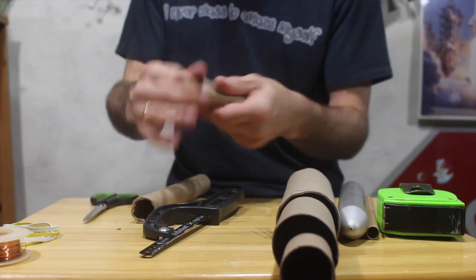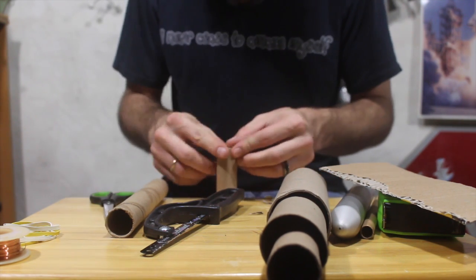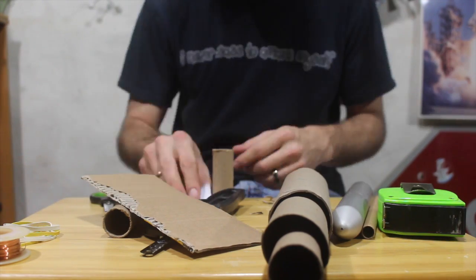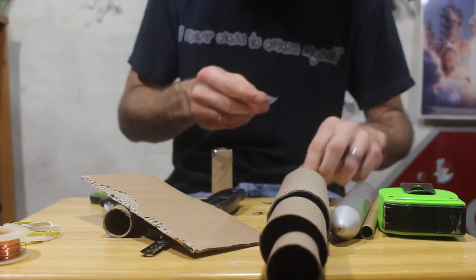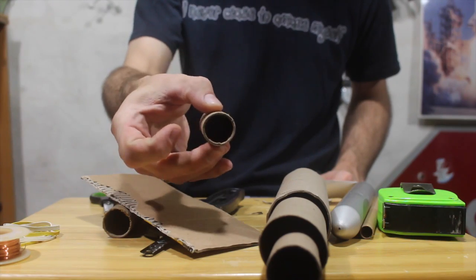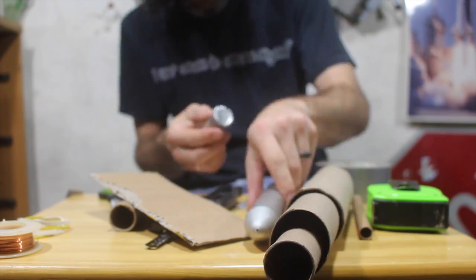I carefully cut the tube to size. Using some cardboard and duct tape, I cover one end of the tube to help contain the rocket fuel. By the way, I'm using some aluminum foil duct tape, which is some of the most amazing duct tape I've ever worked with — it's very handy and can be used for many things. After covering one end of the rocket engine tube, we need to increase the diameter of the tube so it will fit nice and snug inside the rocket body. I'll keep building it up with duct tape until we get a nice fit.